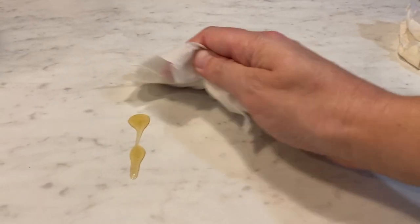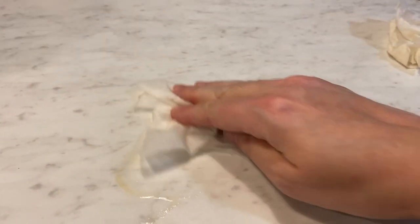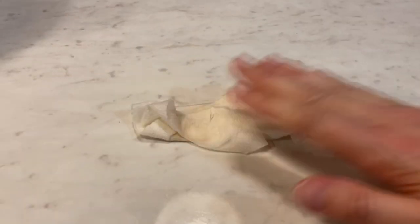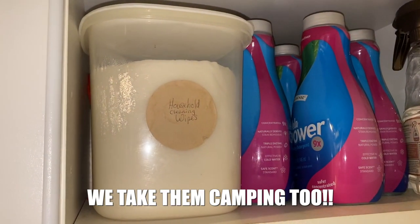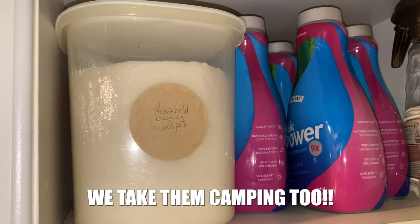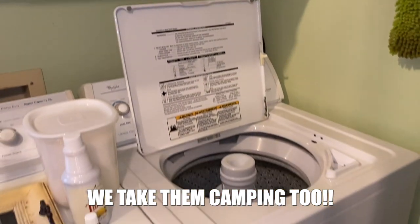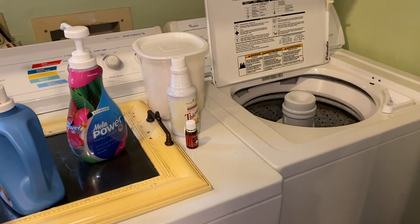You can clean up messes in the kitchen. You can clean up messes in the bathroom — we use these wipes to clean our toilets. They're fantastic. They save so much time and hassle, and they're perfect for quick cleanups or everyday cleanups. I love these wipes so much. I even keep them above my washer and dryer so I can quickly wipe those down whenever I need to.